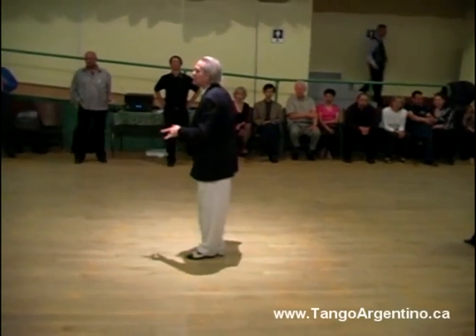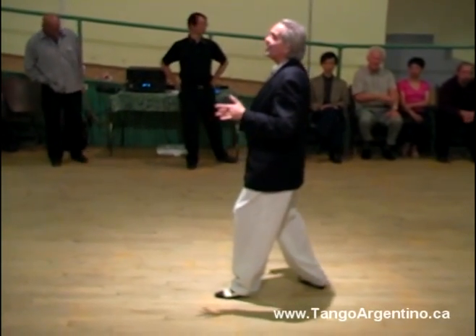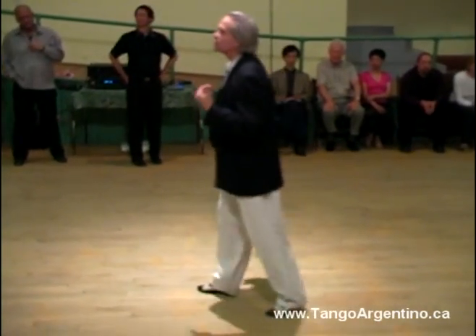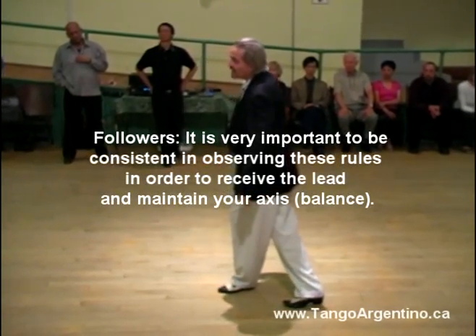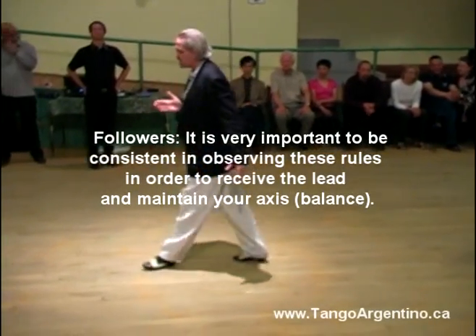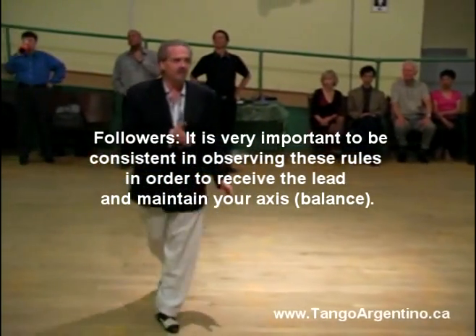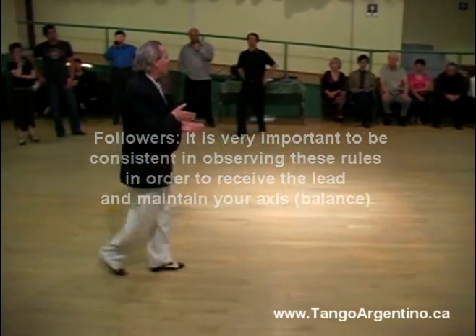If I don't arrive there — if I arrive passing — when I transfer the weight, I'm just sending my body in a different direction. If I go in that direction, the same thing will happen: I cannot support my weight. In my normal life, I walk in front of me to support my weight, or in the back, to support my weight.